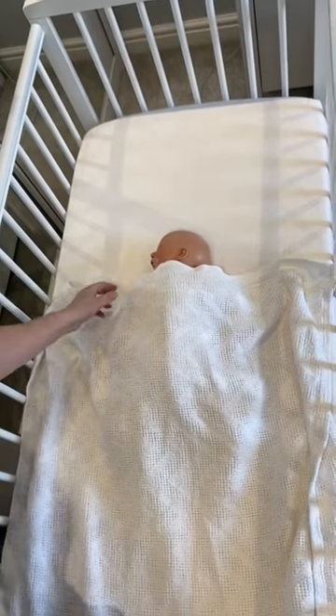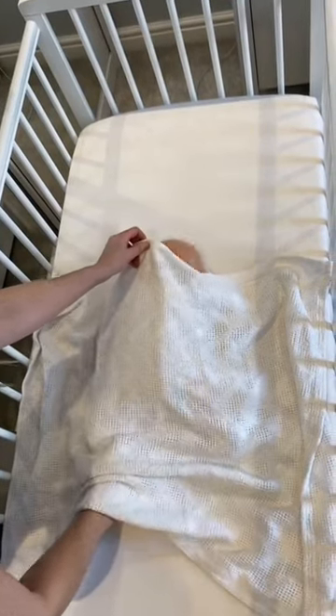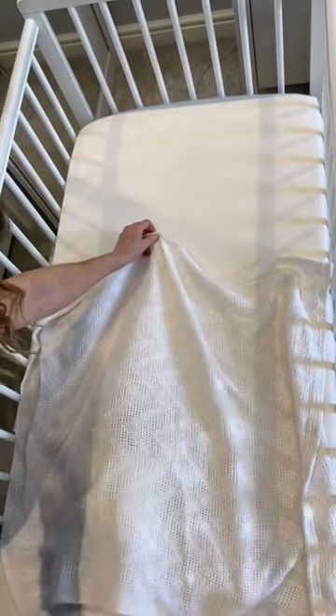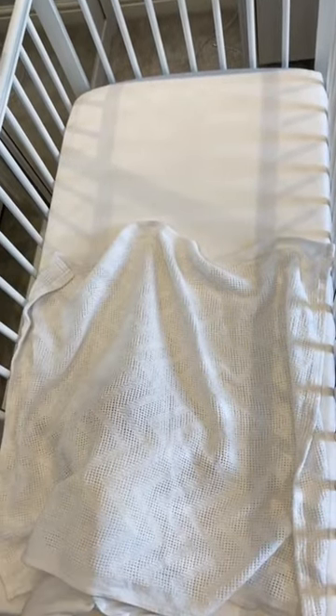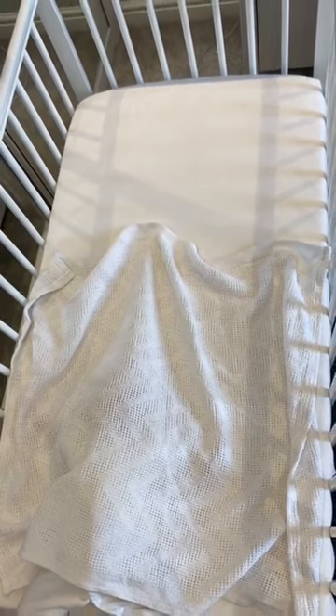Let's talk baby blanket safety. In this demonstration we have a wriggly baby and a loose fitting blanket. As you can see, they could easily wriggle underneath the blanket, which could pose the threat of overheating or even suffocation.